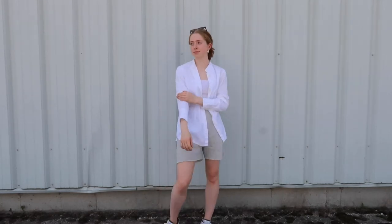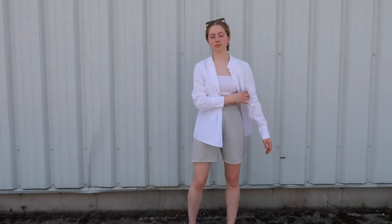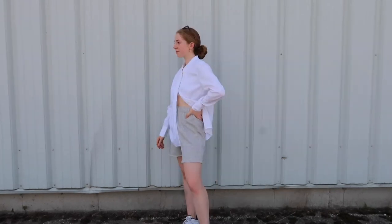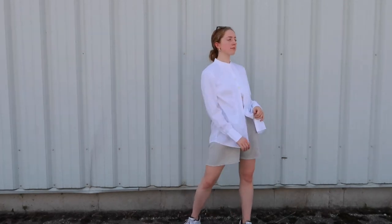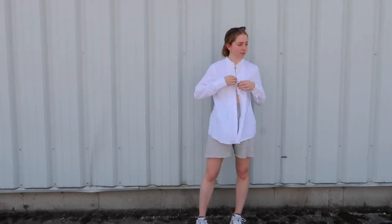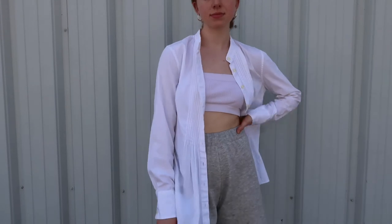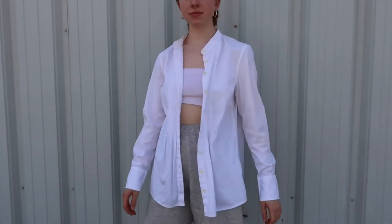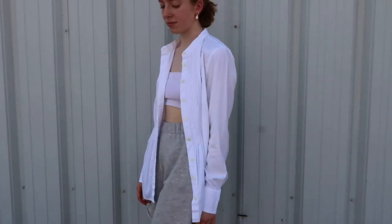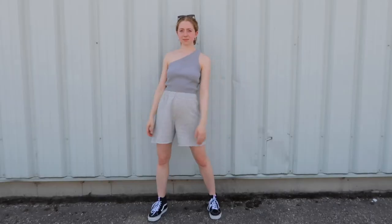Next I've paired my shorts with a white bandeau top and a button-up shirt, which is actually my mom's. I love this look because it's mixing the more formal style shirt with the super casual shorts and basically a bra top. I think it's really cute for transitioning into fall kind of weather. I've also got a blue and white striped button-up which looks great with this as well, or even a lavender one — pretty much any button-up will work as long as it's a little bit oversized. You could do up a few buttons in the front or just leave the shirt open like a cover-up kind of style.